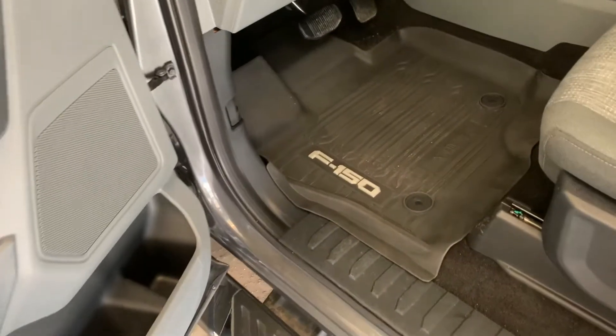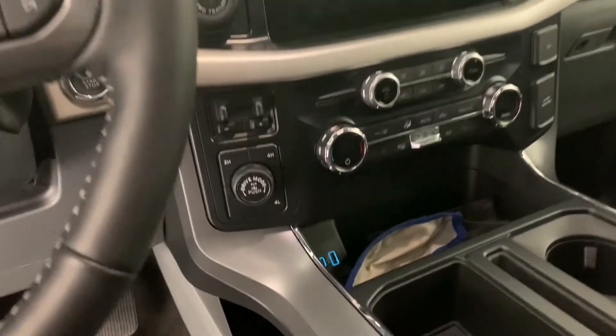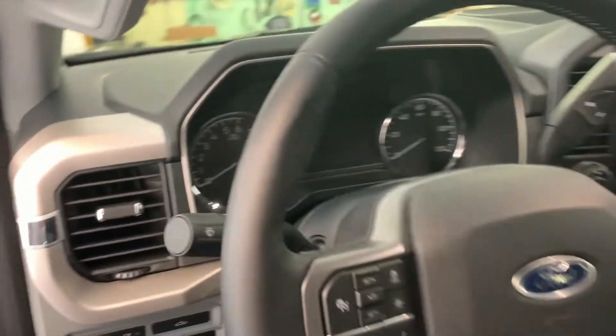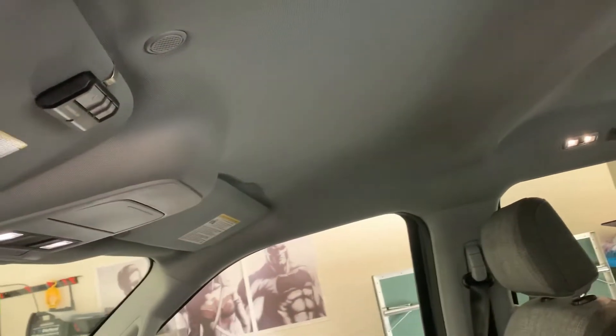Let's check out the interior. It did come with the weather mats, and it has quite a large infotainment system, which has been really nice. Dual climate controls. It's got the pro trailer assist and the brake controller with the tow package. It doesn't have the full digital dash, which I actually kind of like — having the analog on the sides and the digital in the middle. Cloth seats, which I actually like. No sunroof or moonroof.